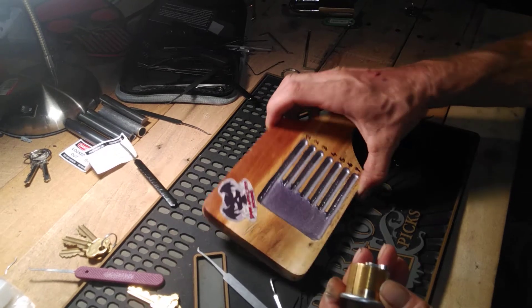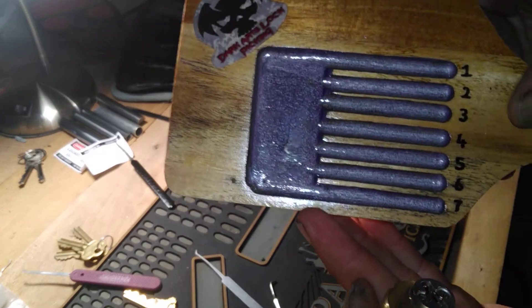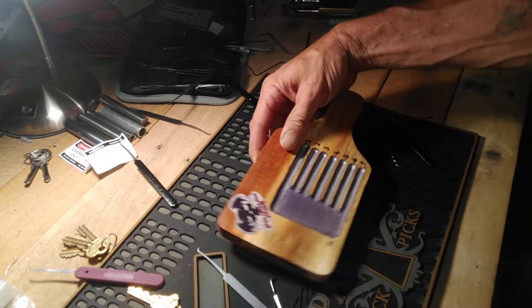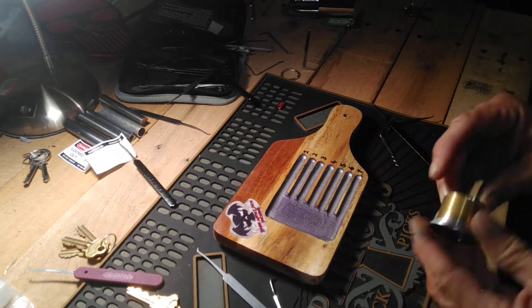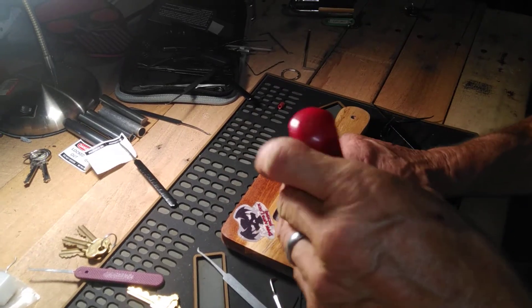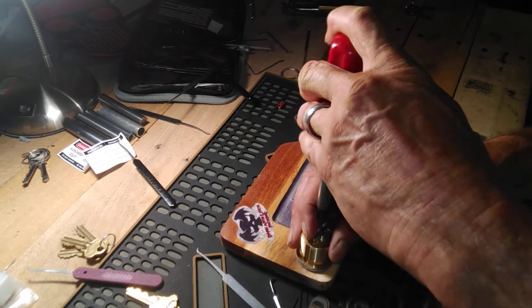And since it's Dark Arts Lock Picking and I just got this — I love this pinning tray, man. You did an excellent job on it. Anyway, we got the key, so we're gonna lock it back up, take this apart and see what's going on inside of this thing.